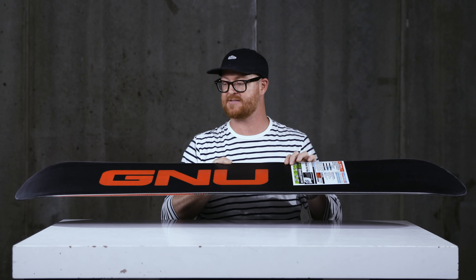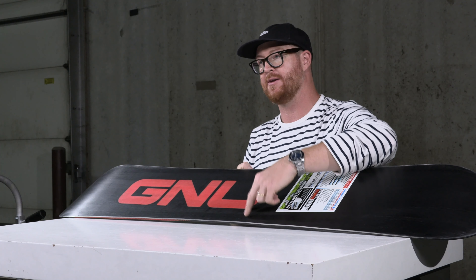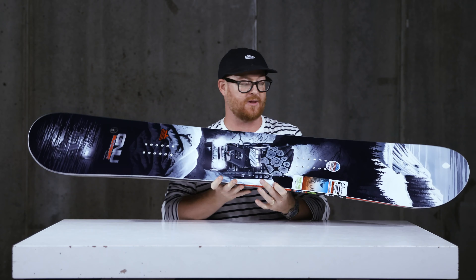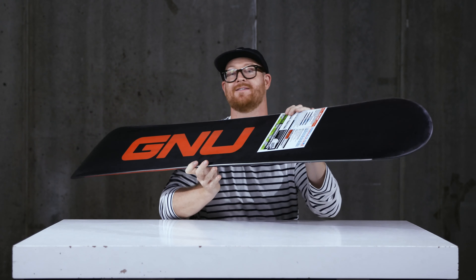Inside is a more lightweight wood core than what you'll find in most GNU decks — it's called the G2 Eco core. There are two strips of paulownia near each edge and the rest of the board's core is basically aspen. There's biax fiberglass on the bottom and triax fiberglass on top, which gives the board a little bit more energy.